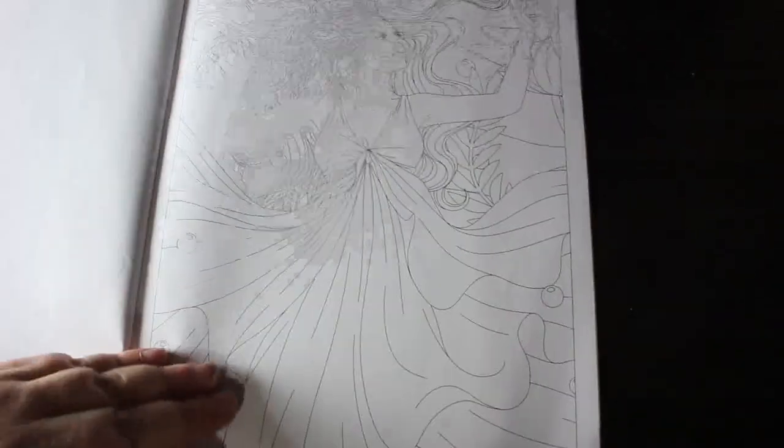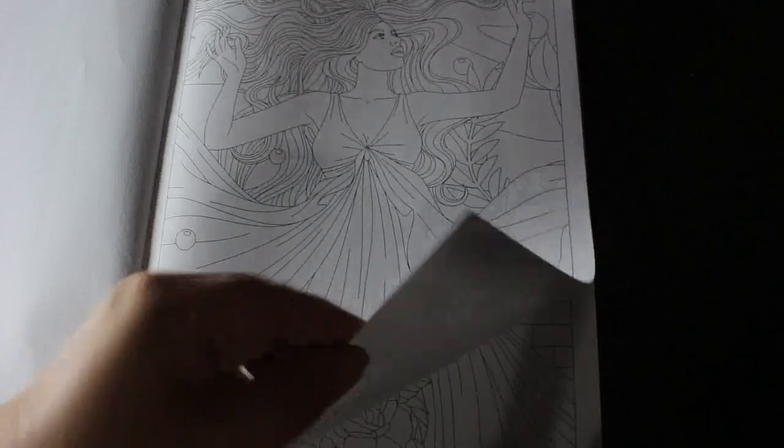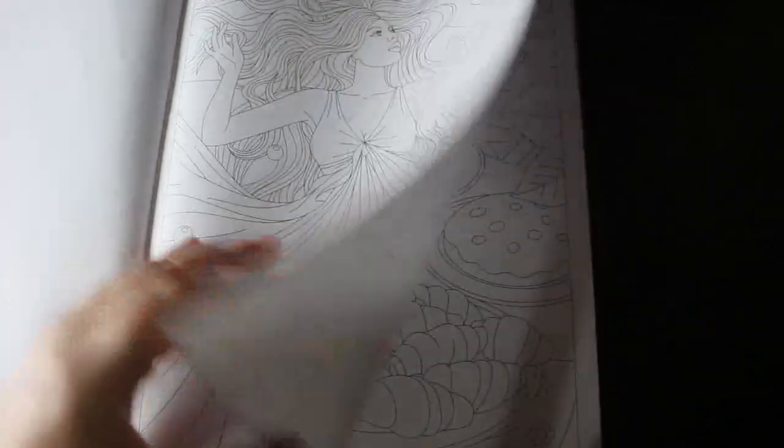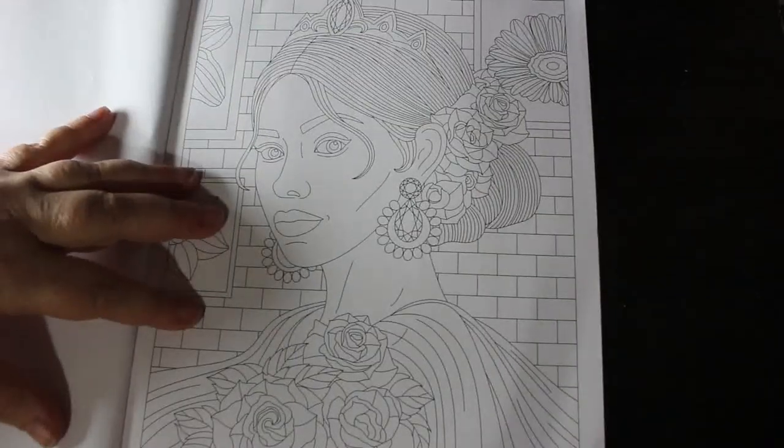I like this one, it's nice. Excuse me — I'm having trouble with the pages today. And I get this one which is just food, which is cute. It's a nice one as well.